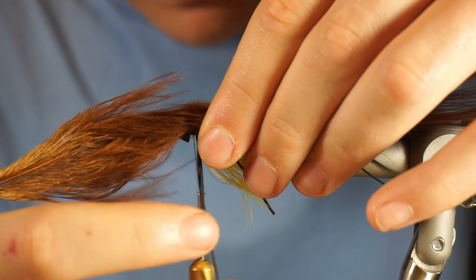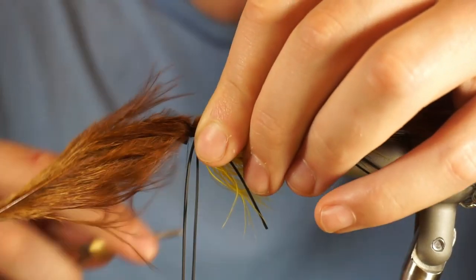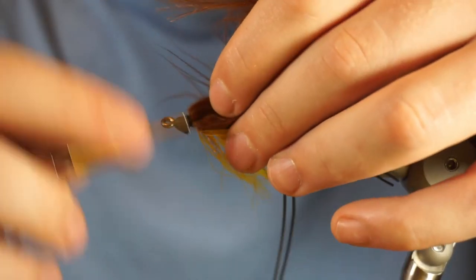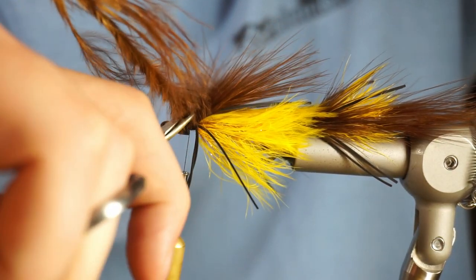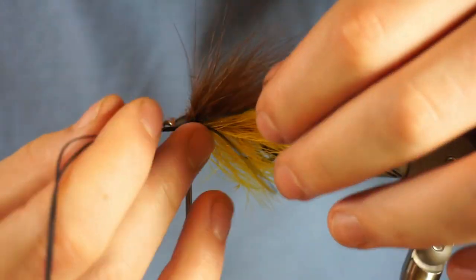Coming in with a very thick stack of marabou for the front. When I tie off the marabou, I like to twist it up so it becomes a thinner rope — it's just easier to trim it out that way than leaving it spread out. It congregates the material so you can snip it off easily with your scissors.